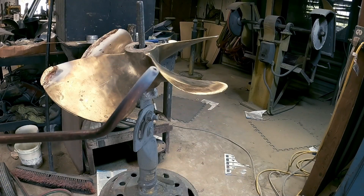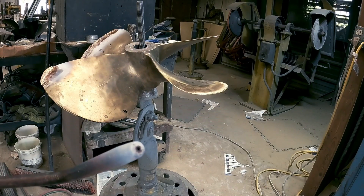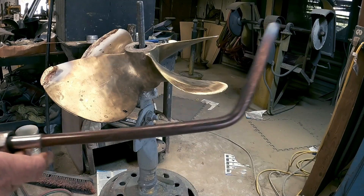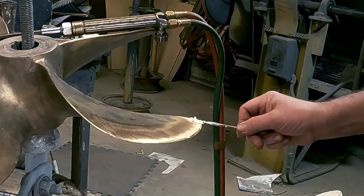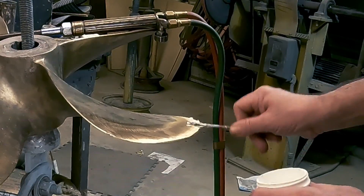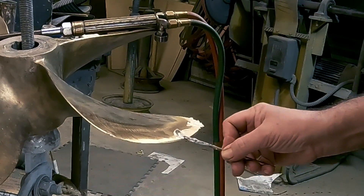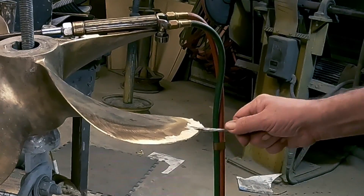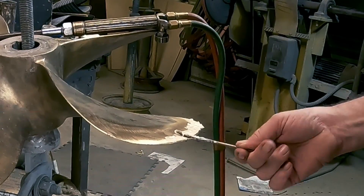Hey, what's going on everybody? We got a good one for you today - looks like we're gonna be doing some brazing. We got a big honking tip for a big prop. The opening on that is probably at least about an eighth of an inch. We got the prop all ground off and we're gonna add some flux. Today we're using some Stay Silver flux.